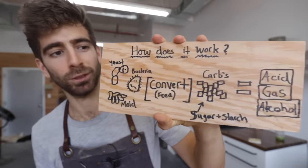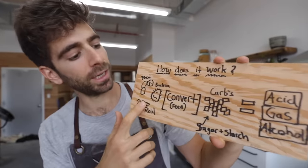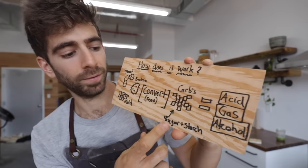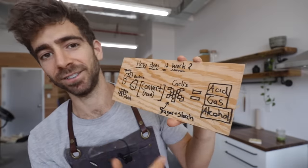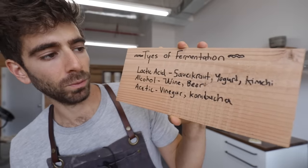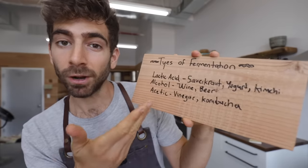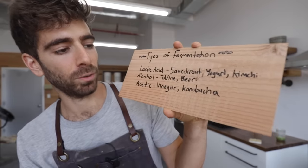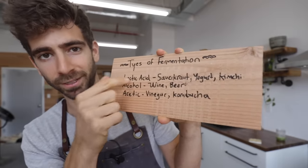So how does fermentation work? There are millions of microbes in the environment — they're in you, they're in your food. In fermentation, certain microbes like yeast, bacteria, and mold feed off the carbs in foods like sugars and starches, and they convert those starches into acid, gas, and alcohol. There are three types of fermentation: lactic acid fermentation, found in sauerkraut, yogurt, and kimchi; alcohol fermentation, found in wine and beer; and acetic fermentation, found in vinegar and kombucha.